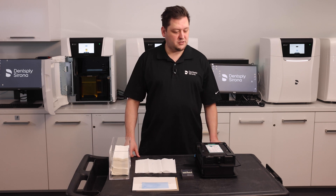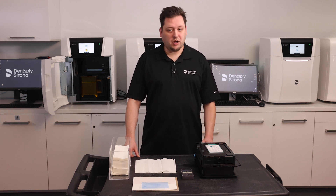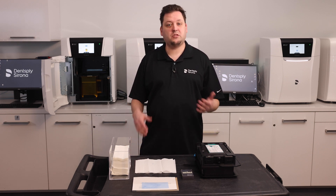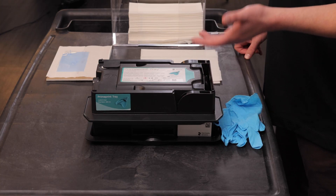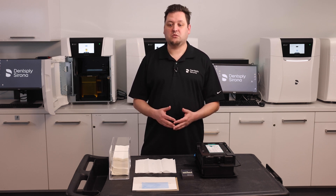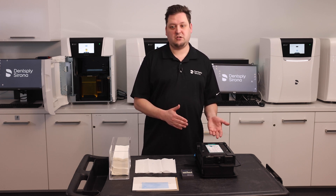Hello. Today we're going to discuss a rare situation that could happen and how to remedy it. The prime print is sensitive enough that if it detects any object interfering with the build plate — the way it contacts inside the foil in the material unit — it will notice that the object is there and display an error code. If that happens, you must remove that object, which will be either on the build plate itself or within the material unit.